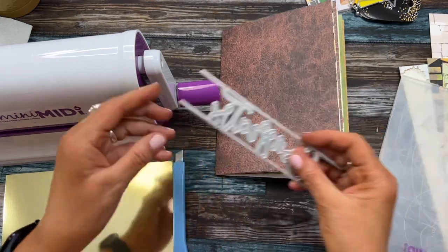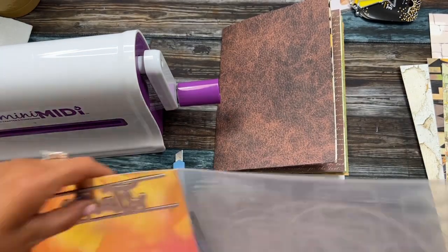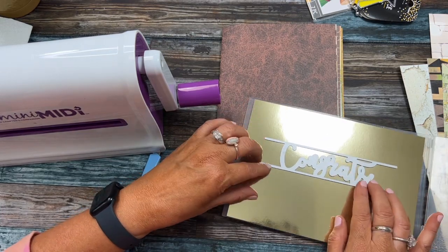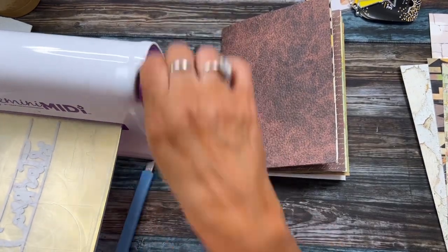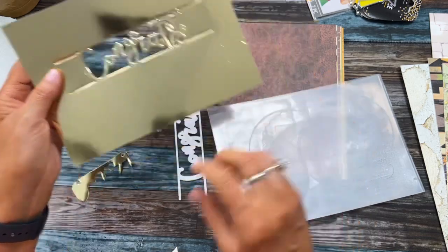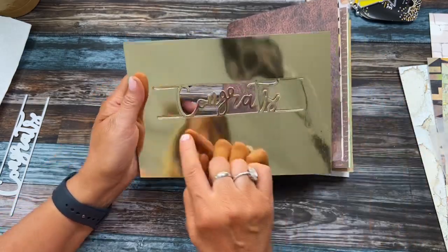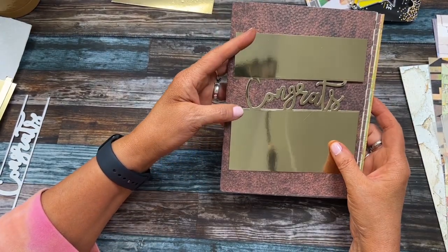For the front, I've got everything assembled. I'm going to cut out this 'Congrats' on mirror card - sorry about the reflection, it is going to reflect. I'll cut it kind of in the middle and then cut around it the way I want it. I'll put it through my Gemini - it falls out really nicely - and then figure out where I want it on the front cover.